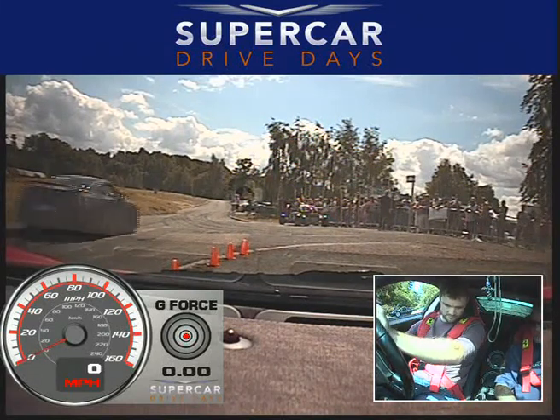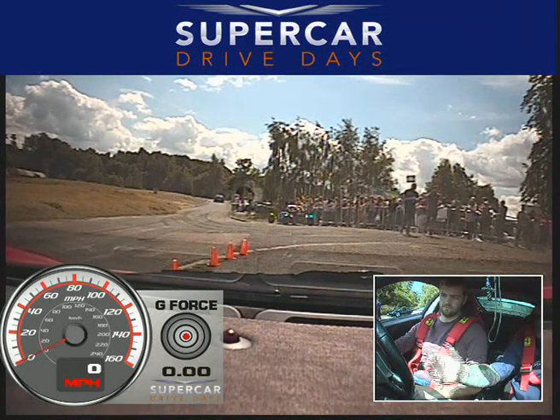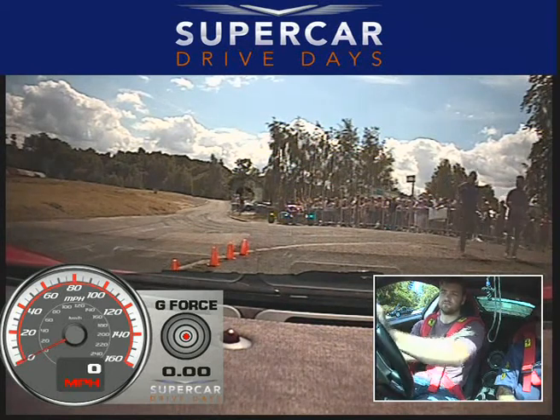Your foot's in exactly the right position on the footrest to your left. Up to the middle of the steering wheel. Right one for up, the left one for down. Dead straight forward, so when you're ready, foot's on the brake.